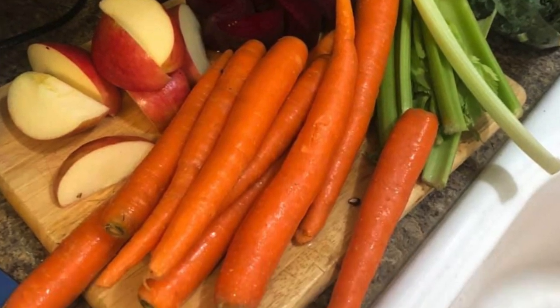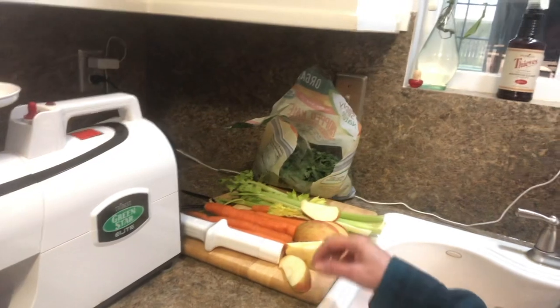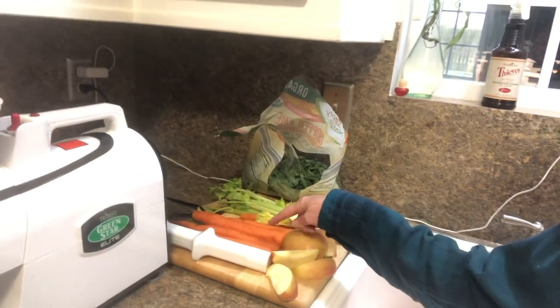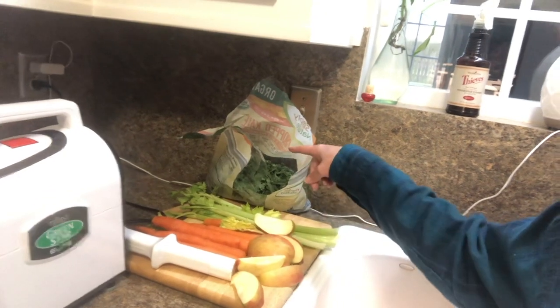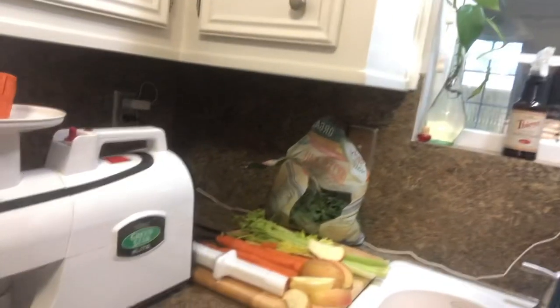Our local store didn't have many things to choose from, but I have some apple and several bags of organic carrots, celery, and kale. This is the basic of what I'm going to use.